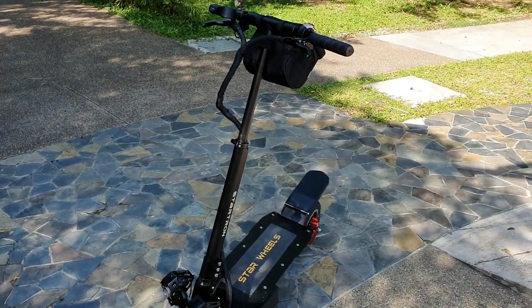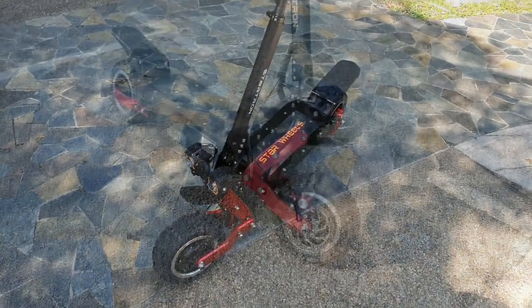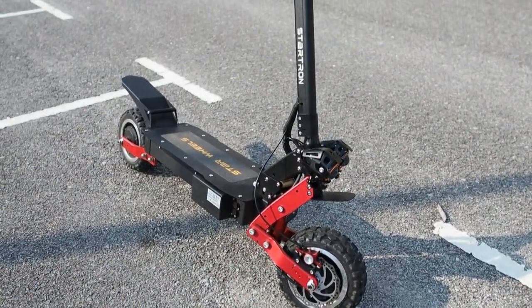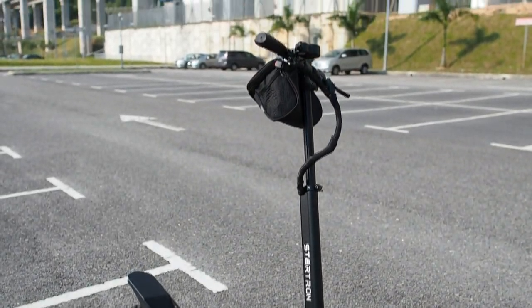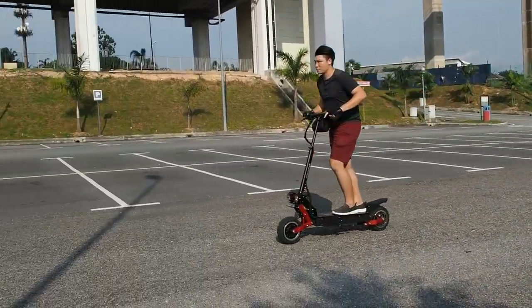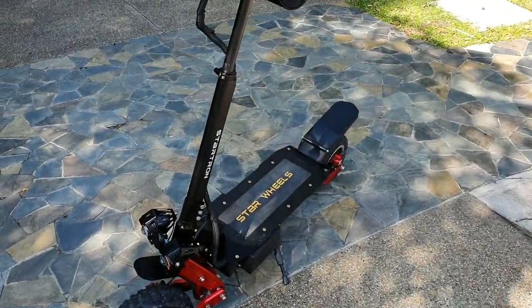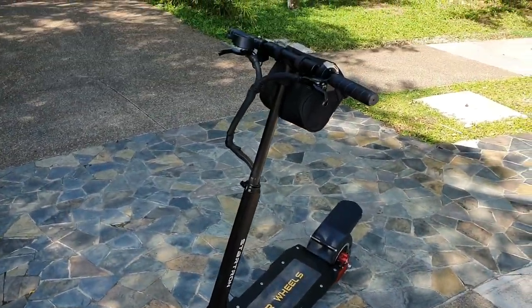What's up guys, Matt here with DroidTech. In this video we're going to be looking at the Starwills Startron Demon, and this is really a beast of a scooter. You've seen my previous video where I did the Startron Mega — that was incredible in terms of speed and everything — but this is taking it to the next level. Let's go through the specs real quick.